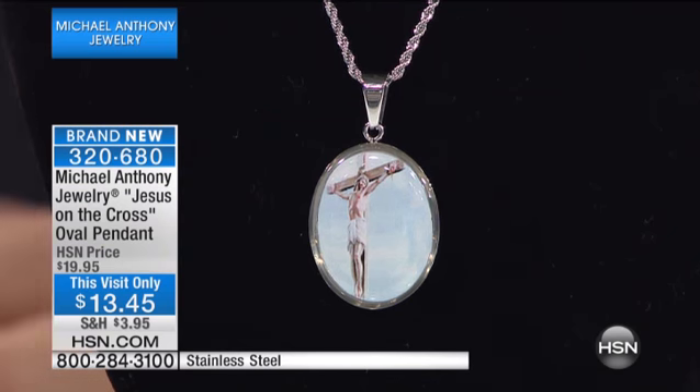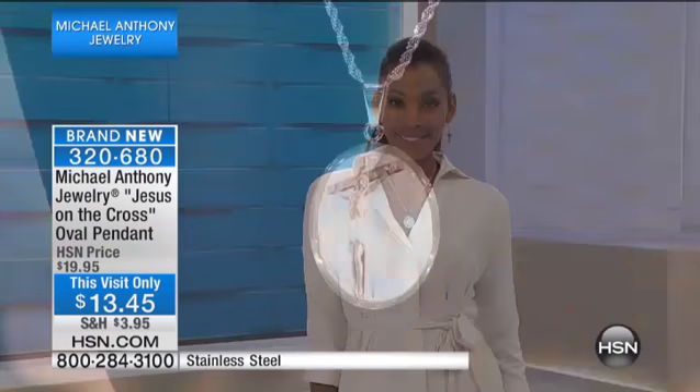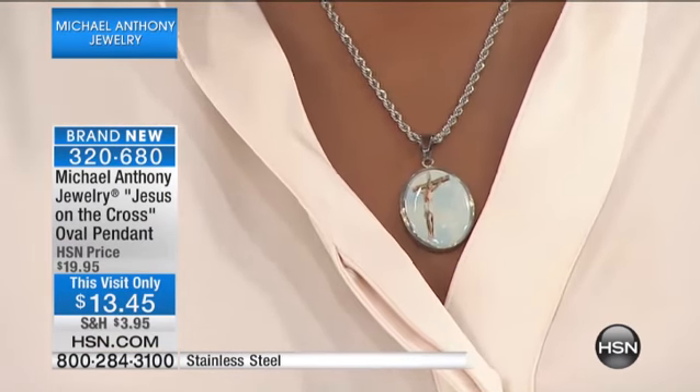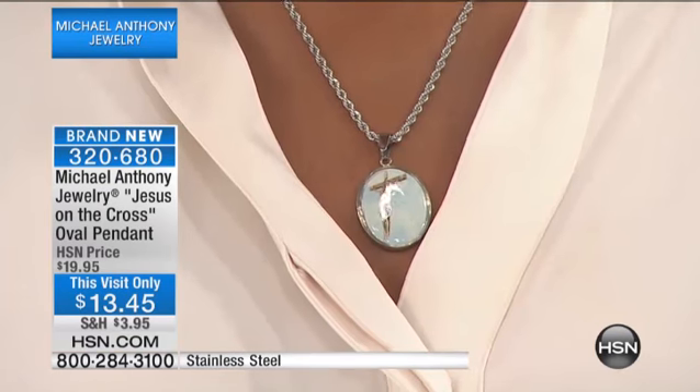You can wear this in the shower, pool, jacuzzi, while exercising, and never have to worry about that ever fading or getting wet. The fact that it's on stainless also gives you that security.